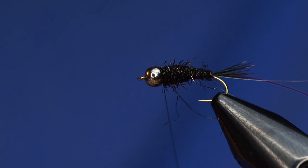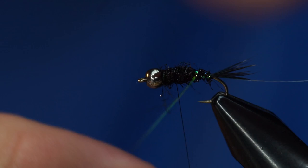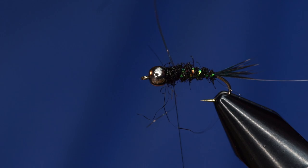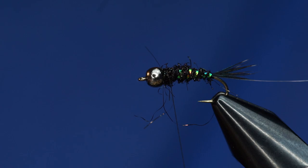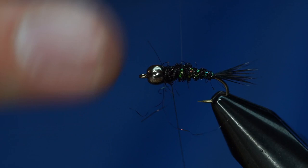I'm going to put a little bit more on here and wrap my thread back to make the abdomen — or the thorax. I get those mixed up all the time. I'm going to take my thread about to here, and now I'm going to take my flashabou and just make wraps up that body. Tie it off about right there. And because we have a black body, it does kind of show through in the flashabou. Then I'm going to wrap the monofilament the opposite way up the fly. You shouldn't even be able to see this at all.